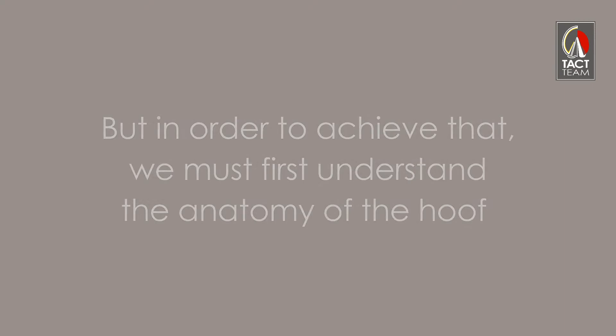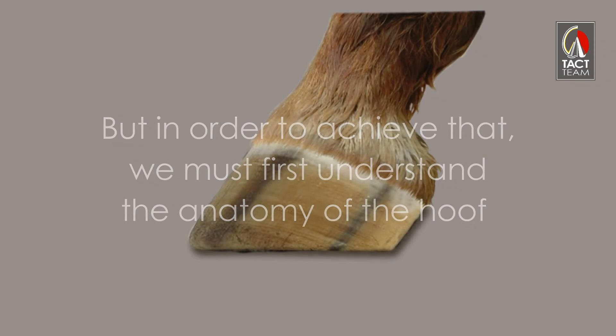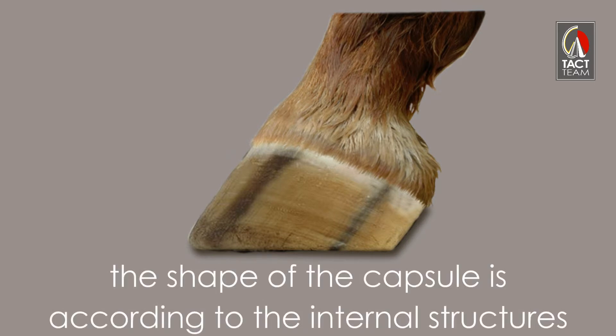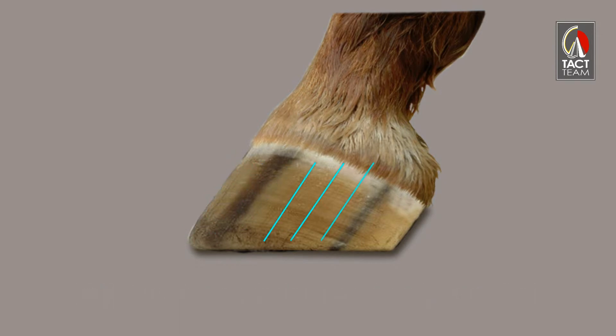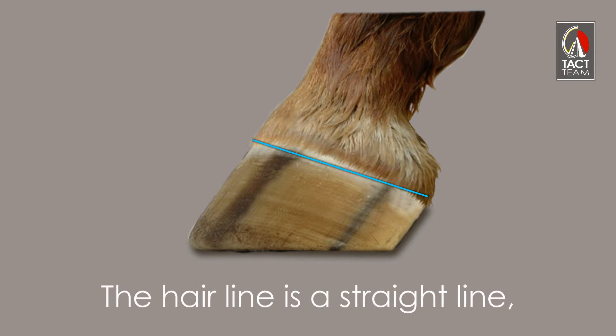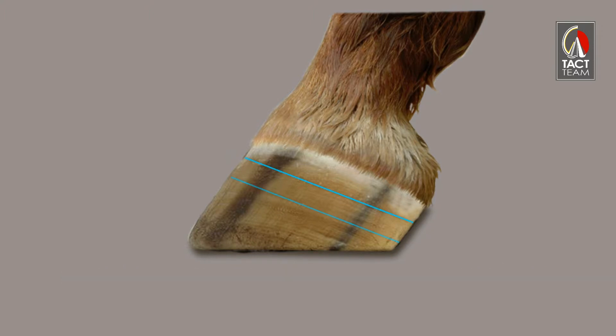But in order to achieve that, we must first understand the anatomy of the hoof. This is a perfect hoof. The shape of the capsule is according to the internal structures. All the horn tubules are parallel, from the dorsal wall to the heels. The hairline is a straight line, and all the growth rings growing from the coronary band are also straight lines.